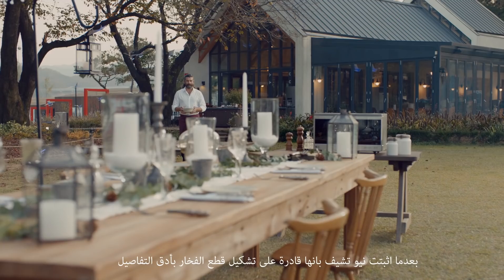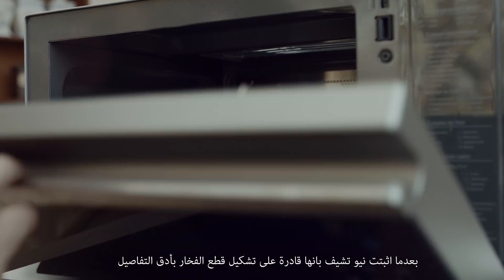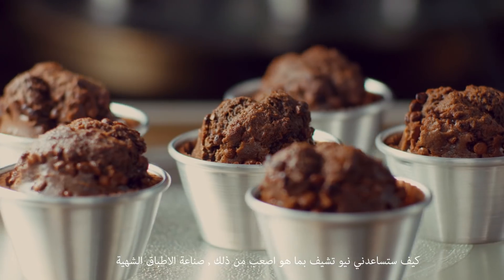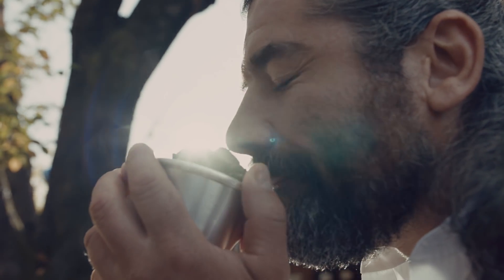With the NeoChef having proven itself more than capable of baking a delicate piece of pottery, I wondered how well would NeoChef serve its original purpose of cooking a delicious dish? It's amazing.